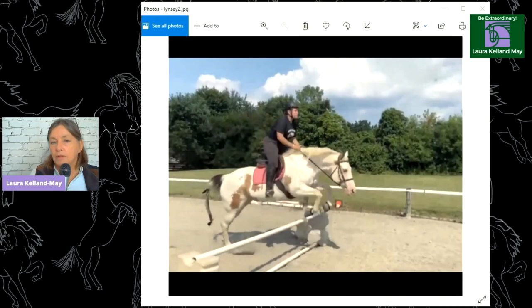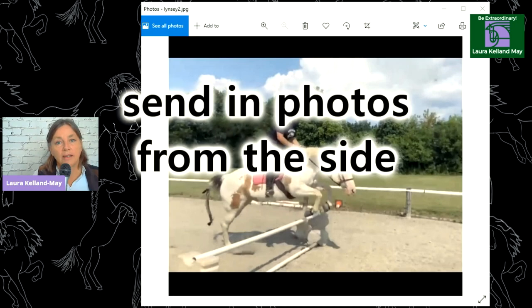One reason why I think this is such a great thing is because you can actually see what is happening when you are on your horse. Thank you so much for sending in your pictures. I really like this picture because it's from the side and you can really see what your position is. If you want to send in your own photo, please send an image from the side so you can see the profile.